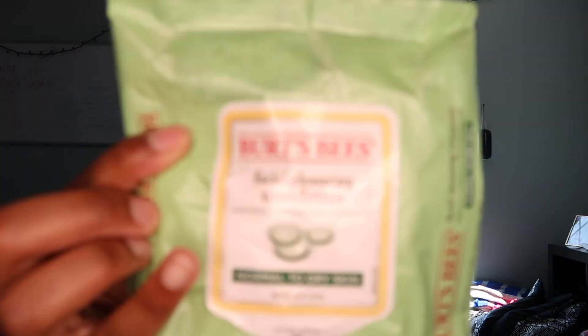I'm gonna start off with the Burt's Bees Cucumber Towelettes. I love, love, love these so much.